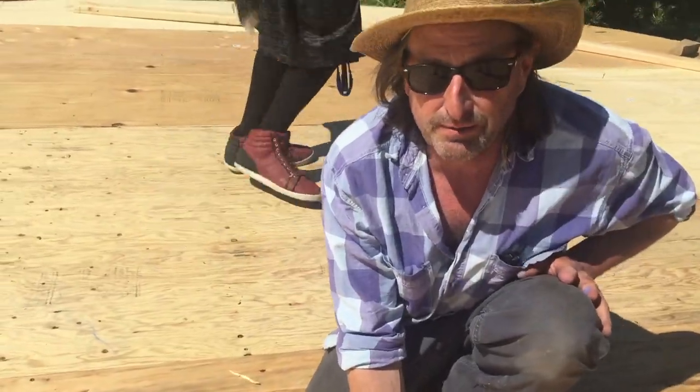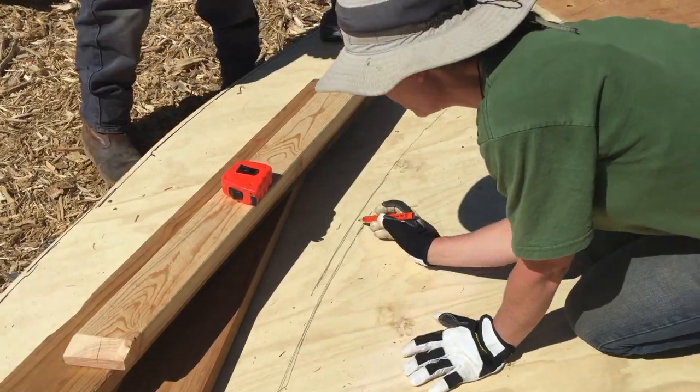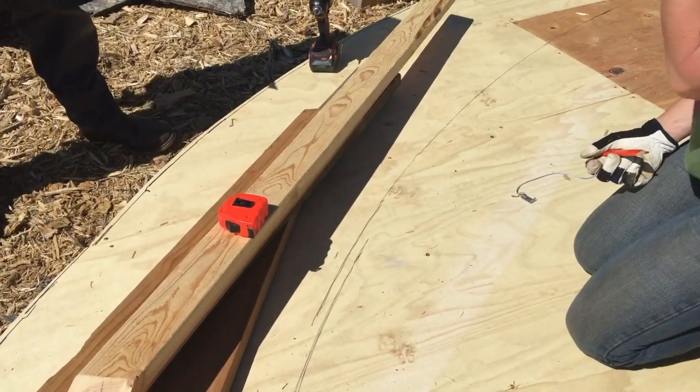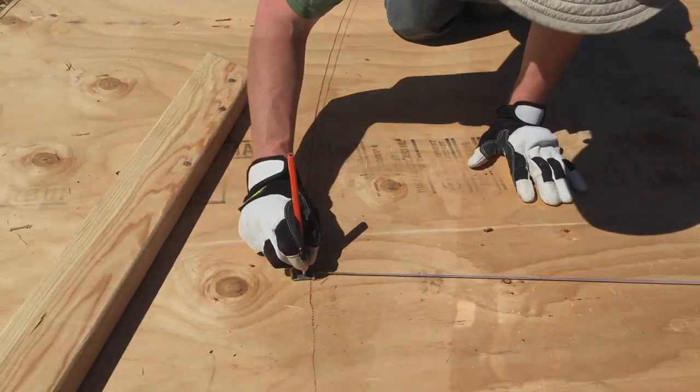We're drawing a 20-foot circle. Maybe just keep drawing the line until it comes back together — until they meet. We need 10 cuts like this. Okay, I'm going to have all 10 boards. They're all the uncommon ones.